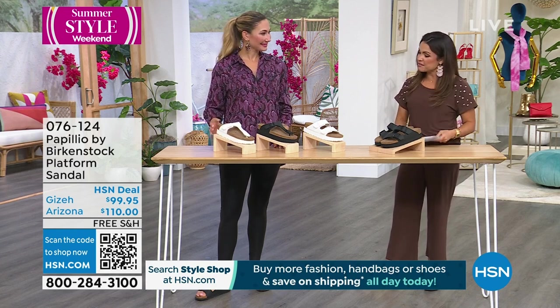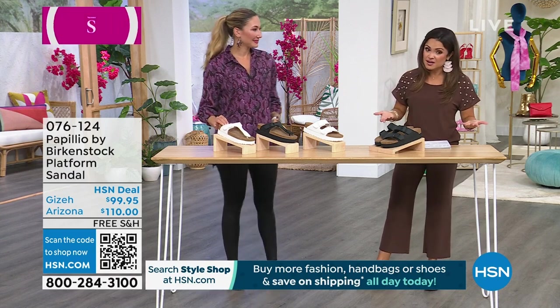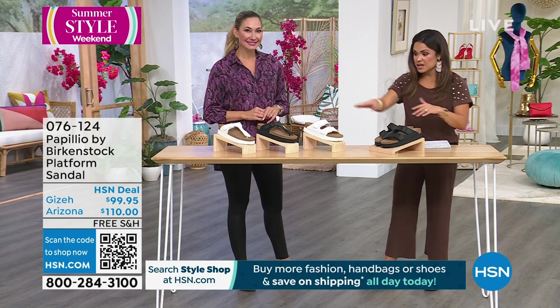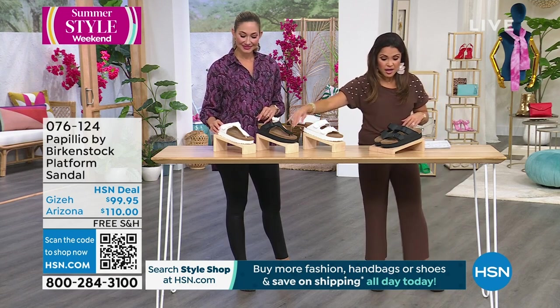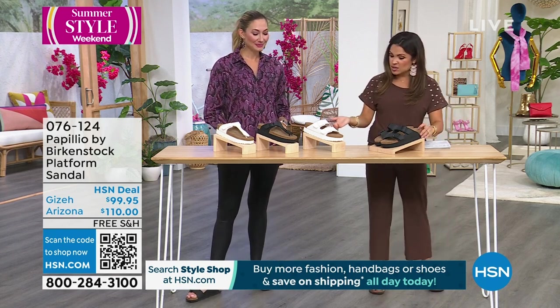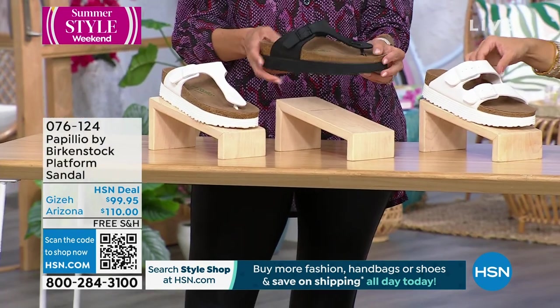We're going to move into a platform style — a fun, fresh update on a classic iconic style. We've got the Arizona and we've got the Giza style, which goes between the toes. We have it in black or white. These all have a one-inch high platform.